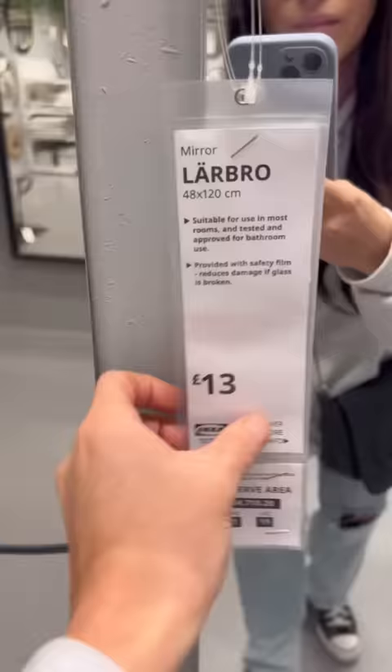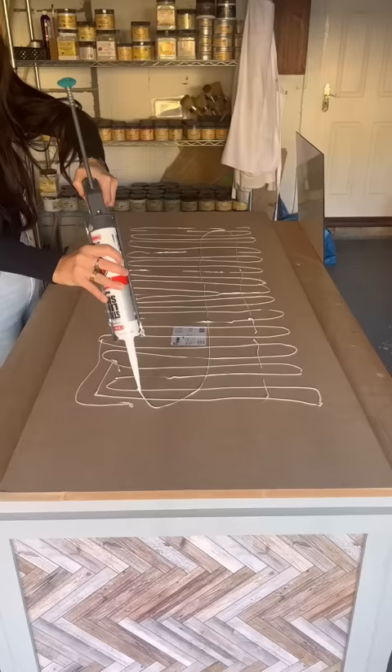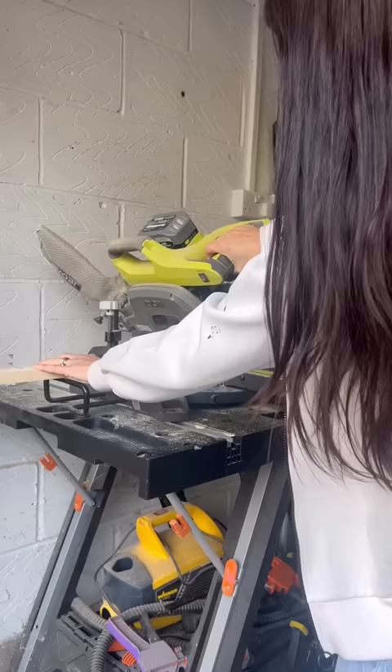This is the coolest IKEA hack. I went to IKEA and got a Larbro mirror, and I glued it to the center of an eight millimeter thick sheet of MDF.